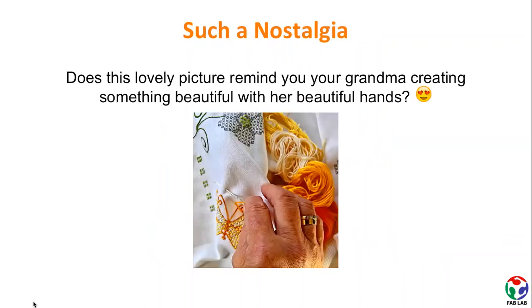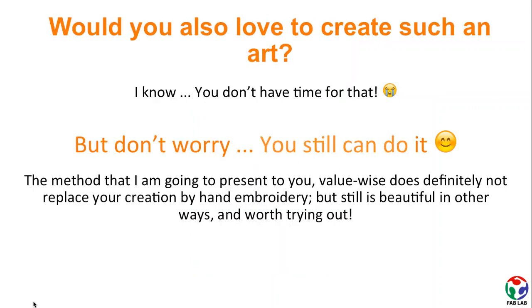When you see such a nostalgic picture, it might remind you of your grandma creating something beautiful with her hands. You might also be triggered to create something just like that, but you might not have enough time or skills for doing that. That is why I am going to present a method which does not value-wise compete with hand embroidery creation of your grandma, but still is beautiful in other ways and worth trying out.